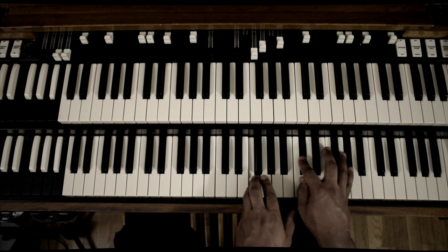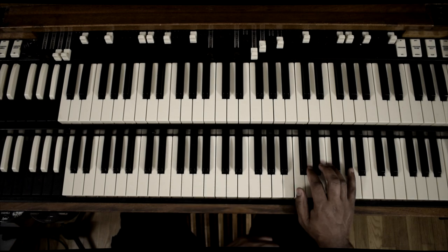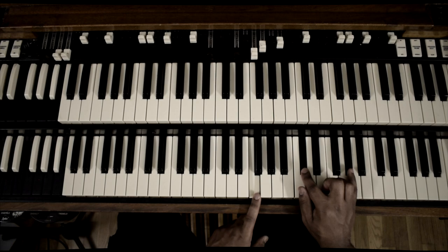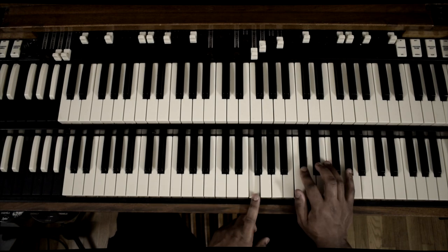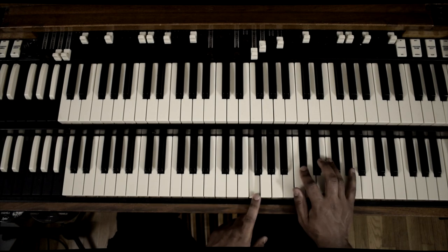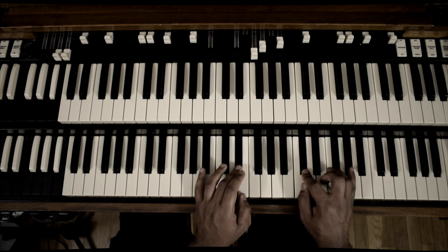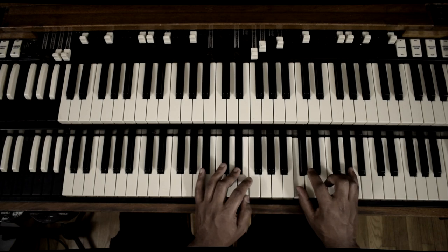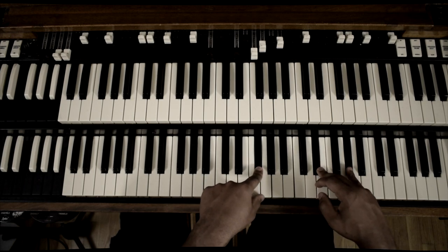Real quick: top and bottom A-flat — you hold that down the entire time. You're playing the D-flat chord but you're bringing the F to the bottom. So while you're holding the A-flats up at the top and bottom, you've got F and D-flat. You got your A-flat — hold the A-flats — F to E-flat, and then D-flat to C. Now we're on the A-flat chord, and then we have our F-sharp and E-flat.